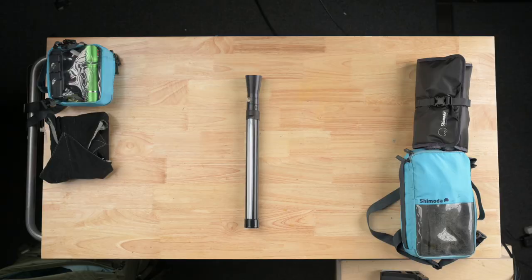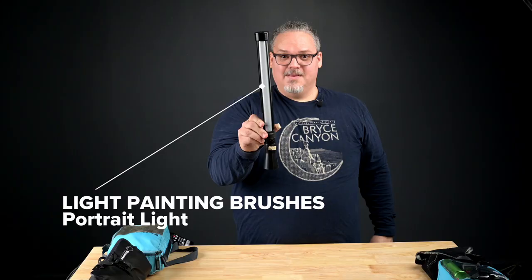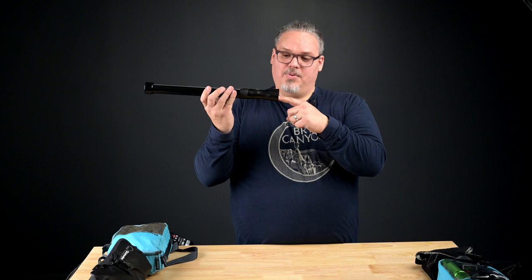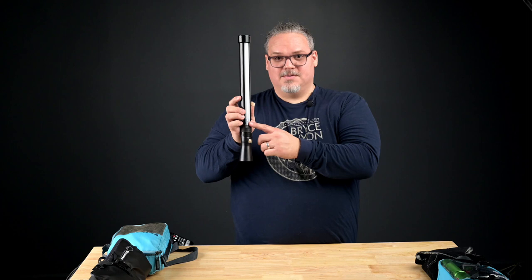This is the Light Painting Brushes portrait light. I already have the universal connector on the end — you plug a flashlight in this side, and you can use this to create a soft light effect because the light is this tall. It's kind of like the LED light I had, except the only battery you need is the one in the flashlight. Very lightweight.